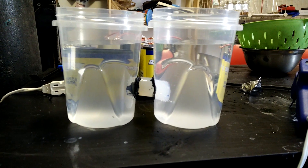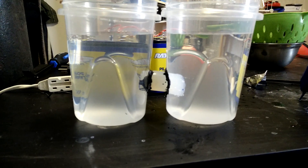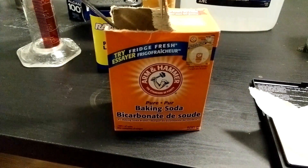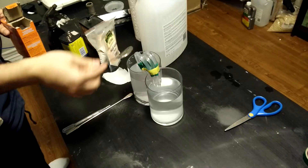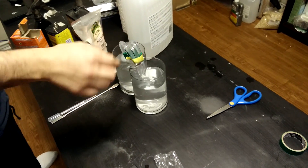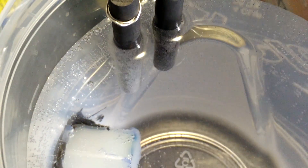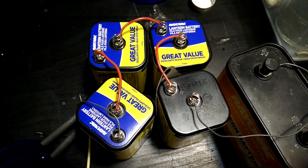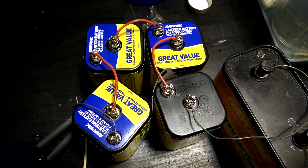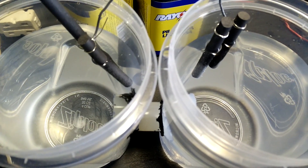Now that the gel is in place begin filling both sides of the cell alternating between each so as not to put too much pressure on the gel and make it pop out. Be sure to use distilled water. Once you're about halfway you can remove the tape. In the left chamber add a scoop or two of baking soda and stir it until completely dissolved. Ideally put a small amount of sodium hydroxide in the right chamber to make it more conductive, but this doesn't really matter. To power the cell use several batteries wired in series - I used four smaller lantern batteries and one larger one. Connect the electrodes with the positive in the baking soda side and the negative in the distilled water side.